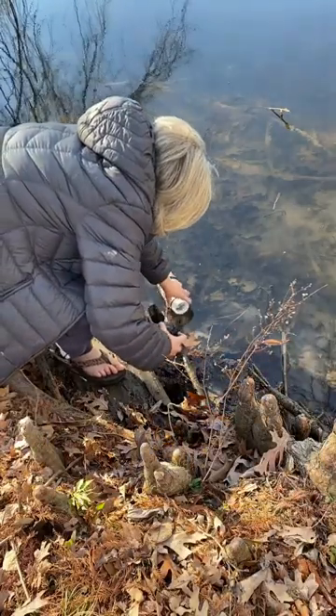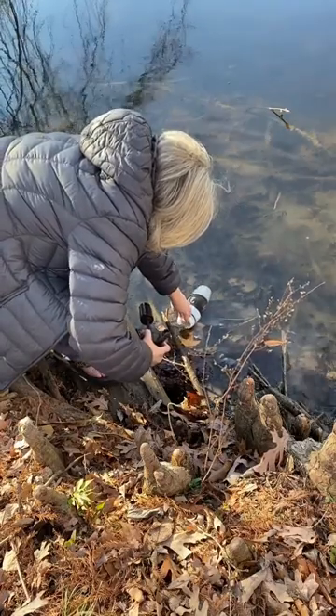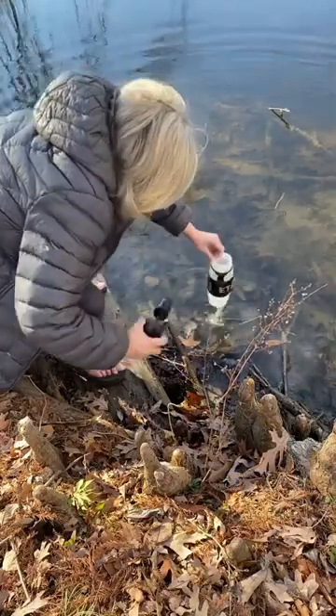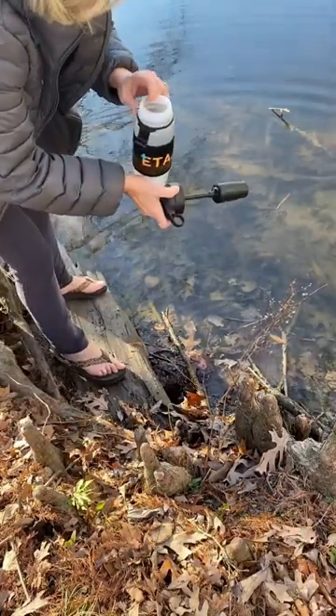Are you ready? If you have no water and you need to go get your water out of a creek, I have an ETA water filter. It removes up to 99.99% of any harmful contaminants.